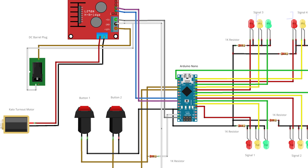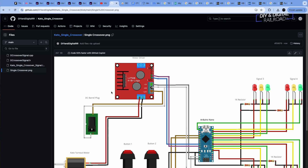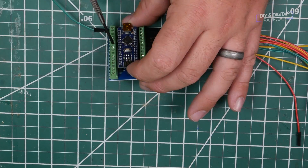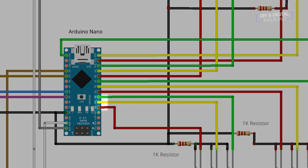The wiring schematic will be available in the description on my GitHub page with the Arduino project. We need to wire up four three-aspect signals, a motor driver to control the turnout, and two buttons. We'll connect those four signals to digital pins 2 through 13 on the Arduino — we're using an Arduino Nano with the Nano shield that you can screw wires into. Signal 1 connects to pins 2, 3, and 4. Signal 2 will be pins 5, 6, and 7. Signal 3 is pins 8, 9, and 10. Signal 4 is pins 11, 12, and 13.